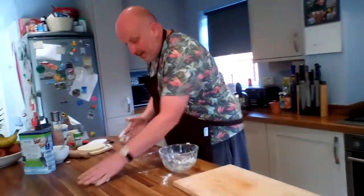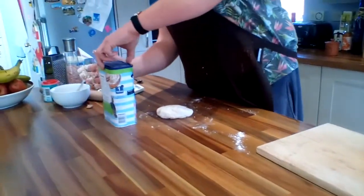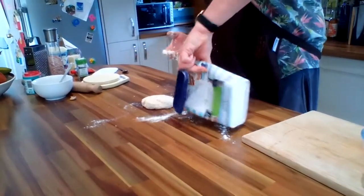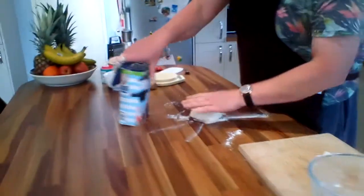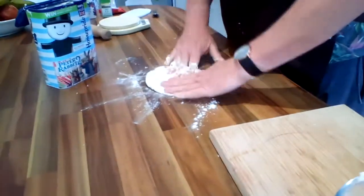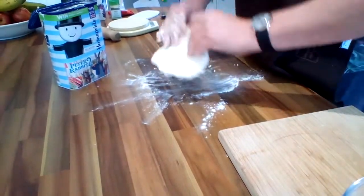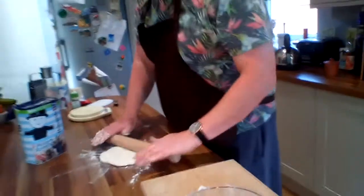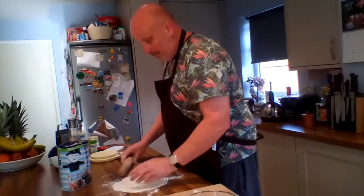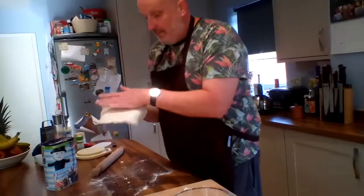I have to wind that back — I said two six inch pizzas, what I meant was one six inch pizza. A little bit of flour down on the worktop, and we're just going to roll it into a ring. That is the base.